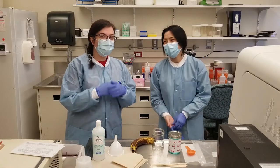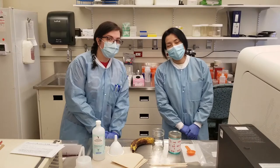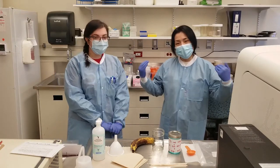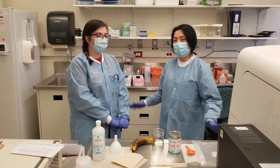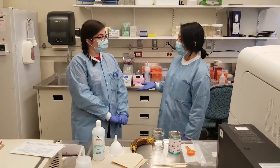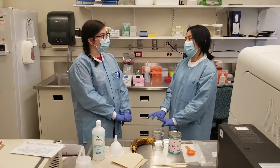Hello. My name is Christine. My name is Michelle. And we are MLTs at Sunnybrook Health Sciences Center. So currently we're in the molecular lab, and right now we're in one of the rooms where DNA testing is performed. And today we are going to extract DNA from bananas. So Christine, what is DNA?